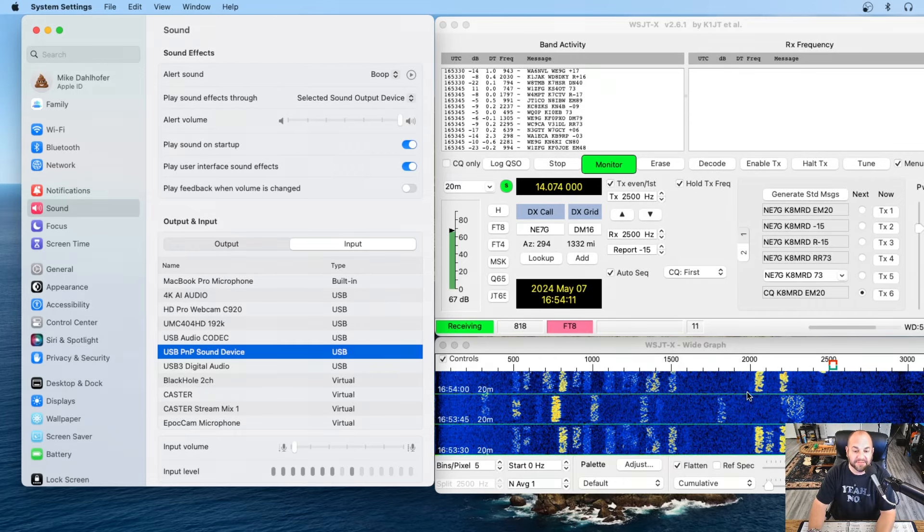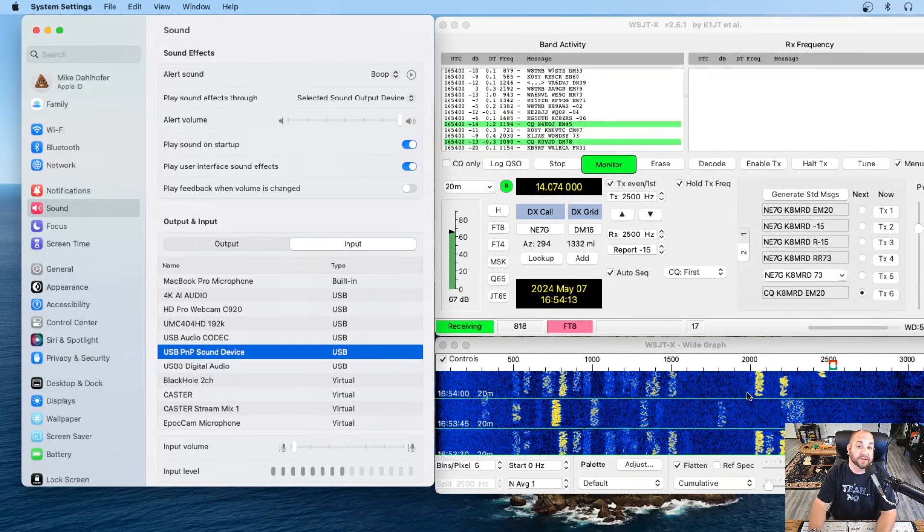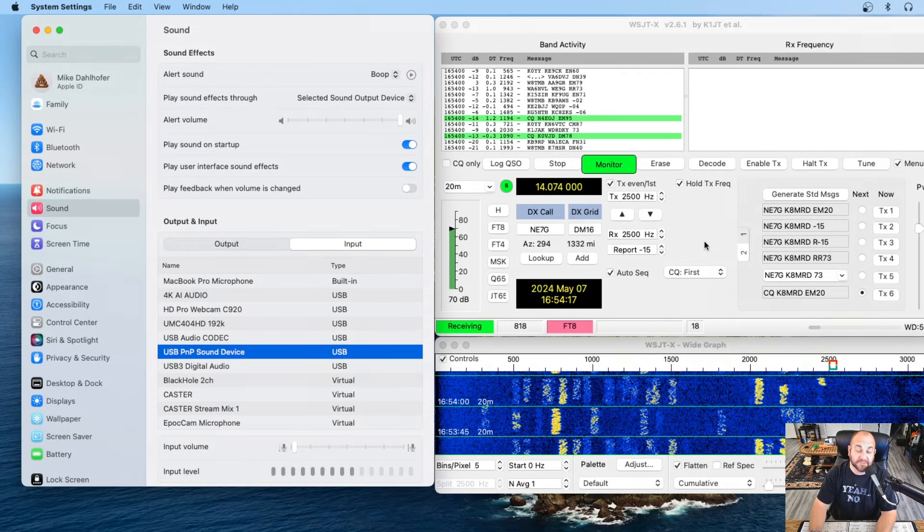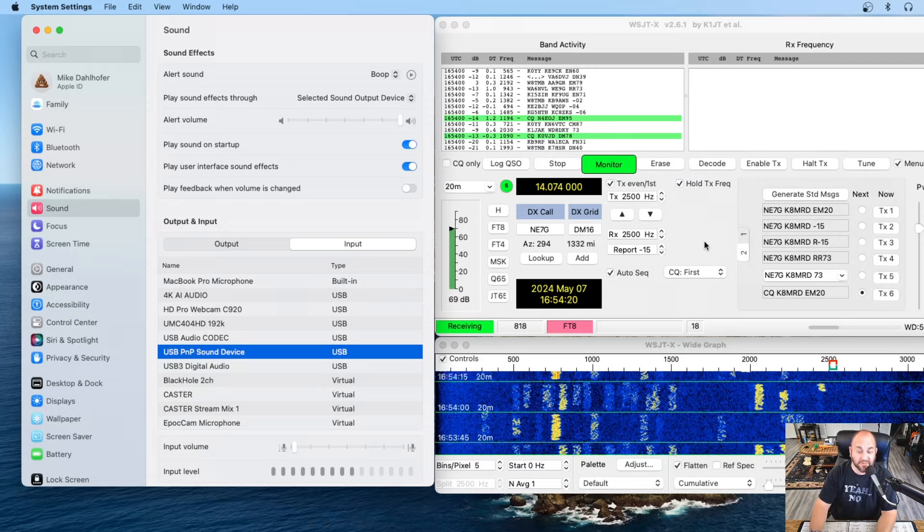Now I can play FT8 with my 818, and I also have a DigiRig for my Xiegu G90. I can use my Mac now and never use a Windows computer again for portable ham radio. Quick and easy — if it takes you five minutes, you're probably taking your time. Quick, easy fix for getting your Mac to play nice with the DigiRig. My name is Mike K8MRD. Thanks for watching Ham Radio Tube. 73.